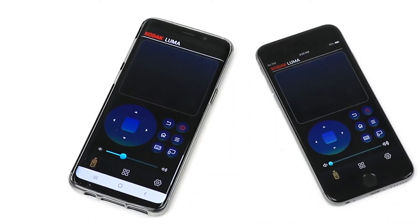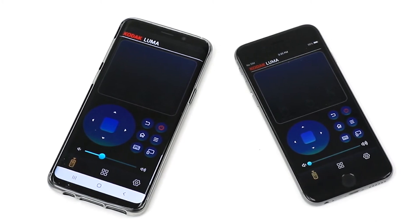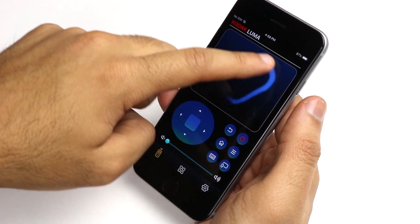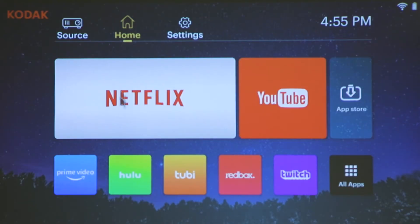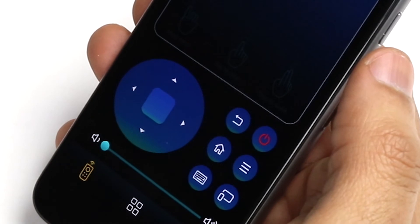You will now be able to use your iOS or Android device as a remote control to your Luma 350. The top portion of your device's screen functions as your trackpad, which works very similarly to your laptop or computer mouse. On the bottom, you will find a directional pad to move the screen cursor around, a back button, and a home button.